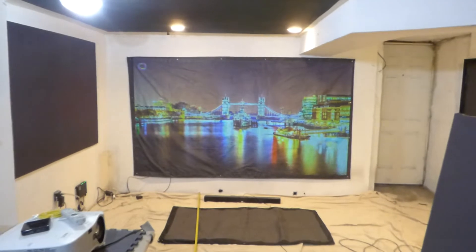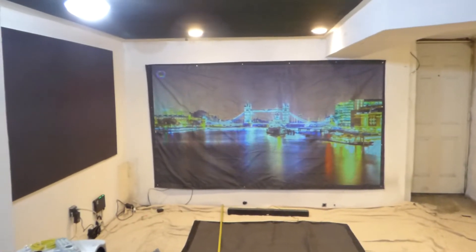This is 720p XGA — my projector's cost was around $90 on eBay.